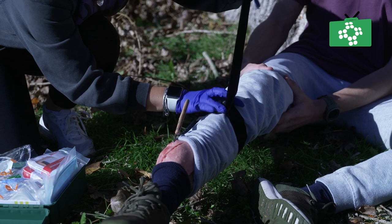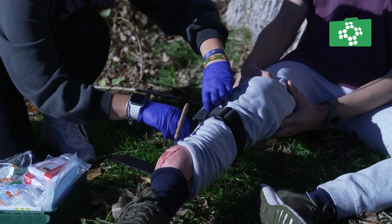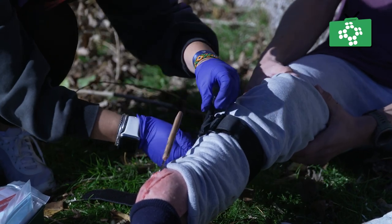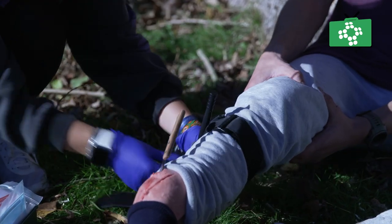You must not apply the tourniquet over a wound or over a joint. Secure it in the holder and note the time it was applied, as the emergency medical services will need to know how long the tourniquet has been applied for.